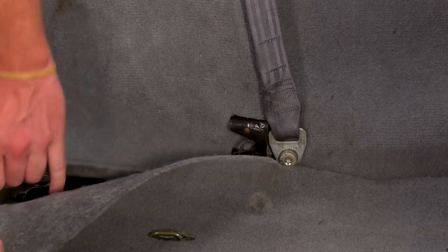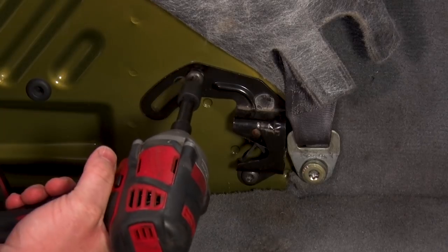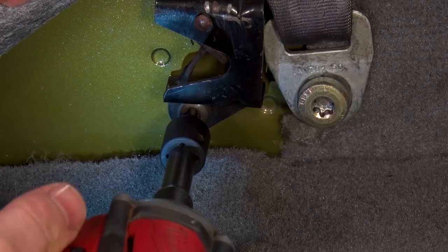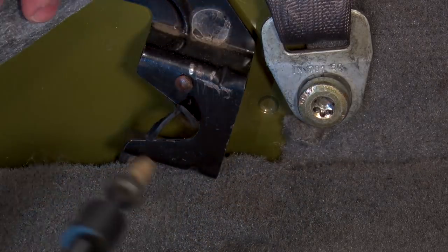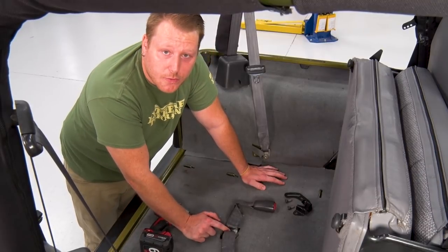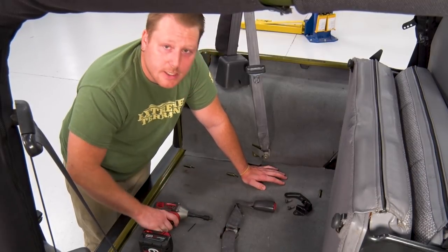Now, we're gonna do the same thing for the other side. Next, we're gonna take this center bolt for the rear seat belts out using a T50 Torx.